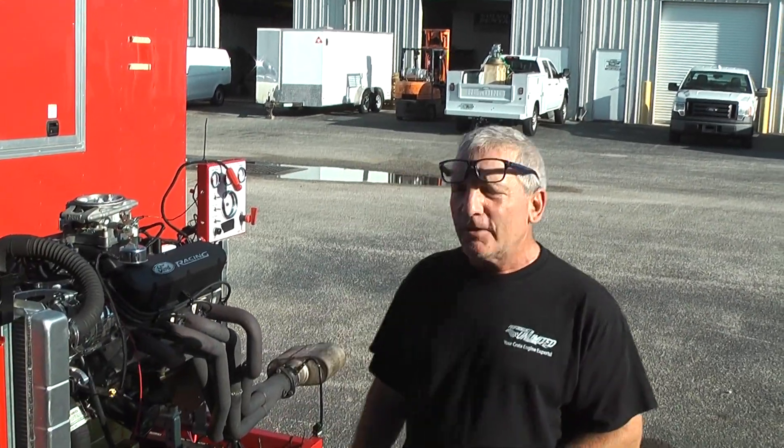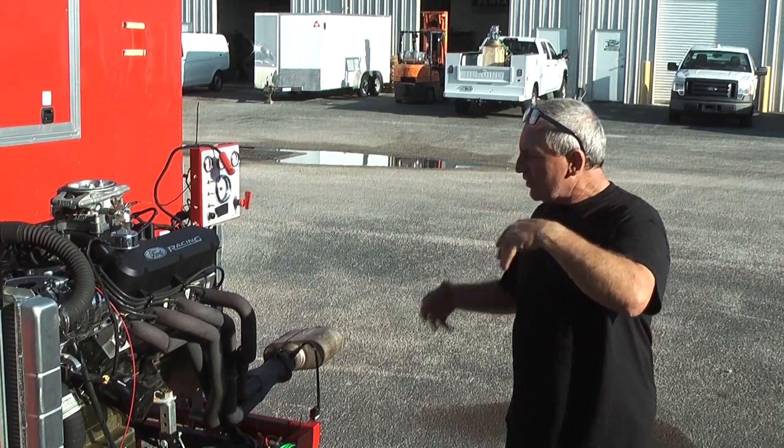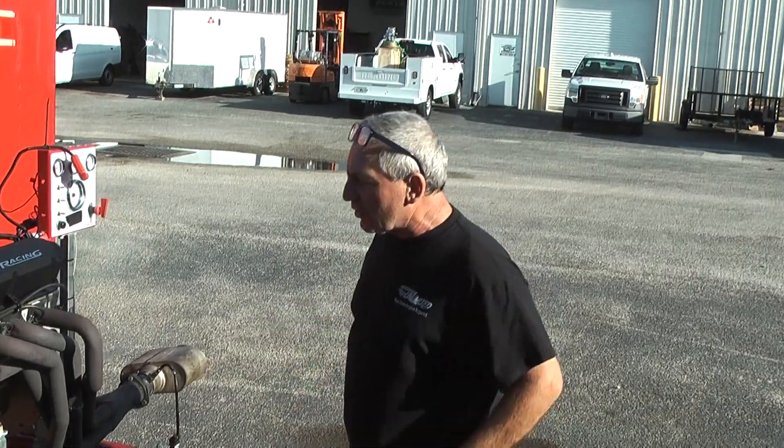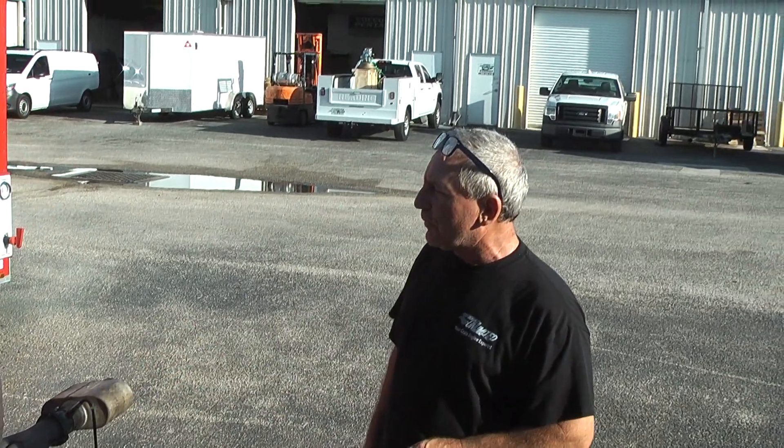Hey, good morning everybody. Welcome to Custom Crate Engines by Performance Unlimited. What I have here is the old style way I used to run motors. Not everybody gets their engine dyno, so this gentleman asked me to make a video for him to show everybody what it sounds like. I used to love this type of video.